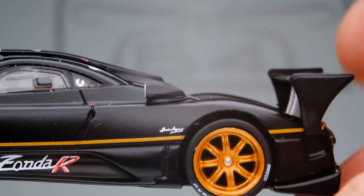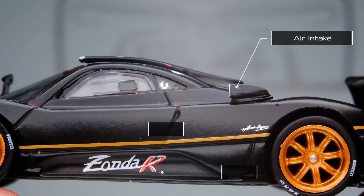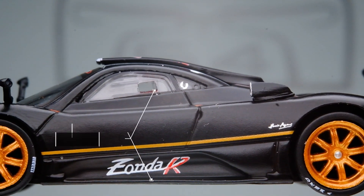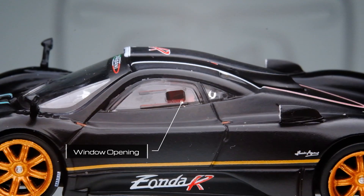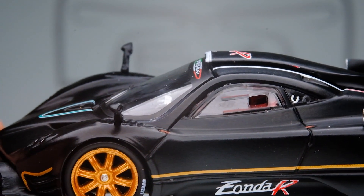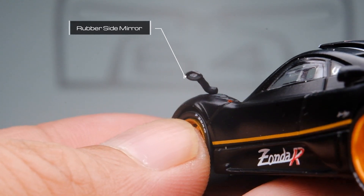Moving along the side profile, notable design features are the engine air intakes, the Zonda R and Horatio Pagani signature tampos, the clean and sharp side spoiler, and the window opening. The side mirrors are made of rubber with a reflective insert.